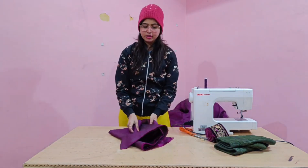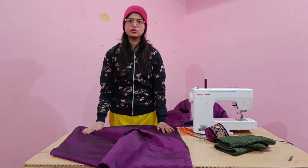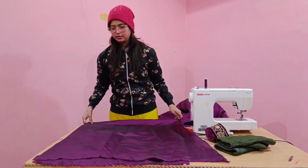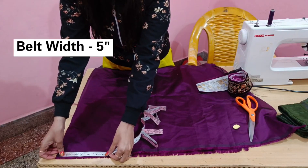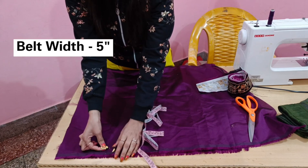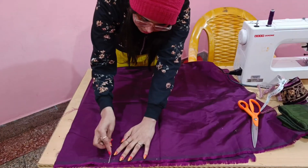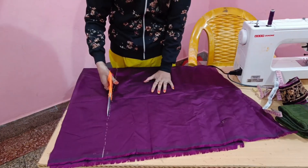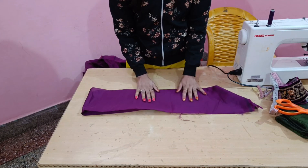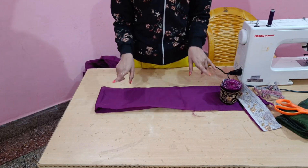We will cut the belt and then join it to complete the dress. If you fold it, cut it carefully — don't double it incorrectly. Then, with its length, you can purchase or adjust it. I have kept this one at 5 inches and I am going to join it.